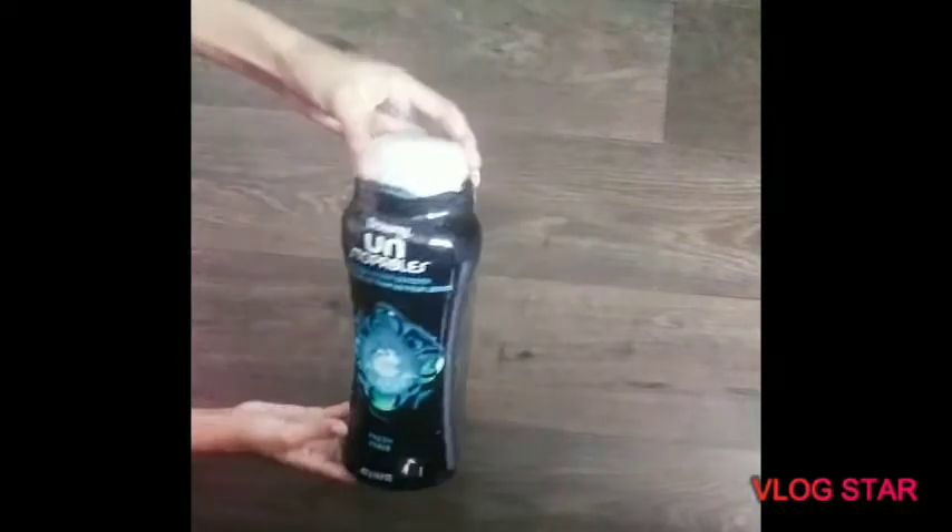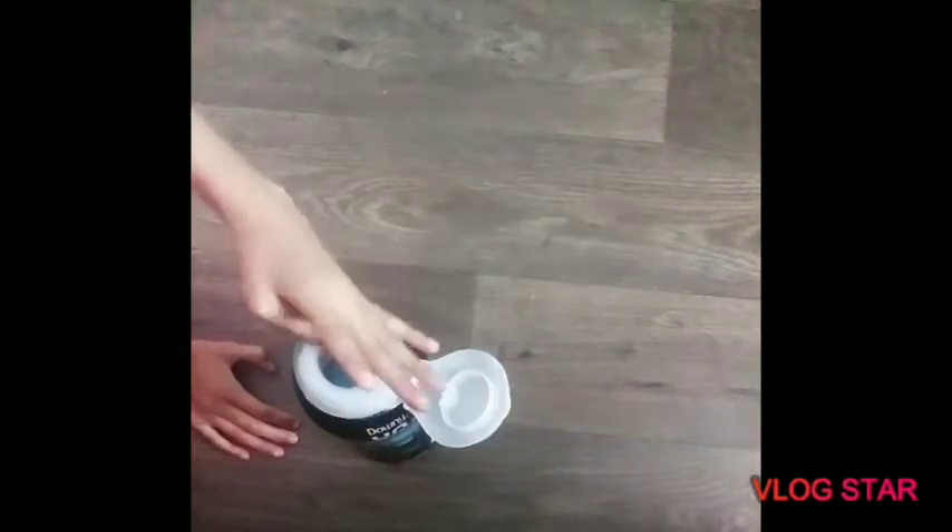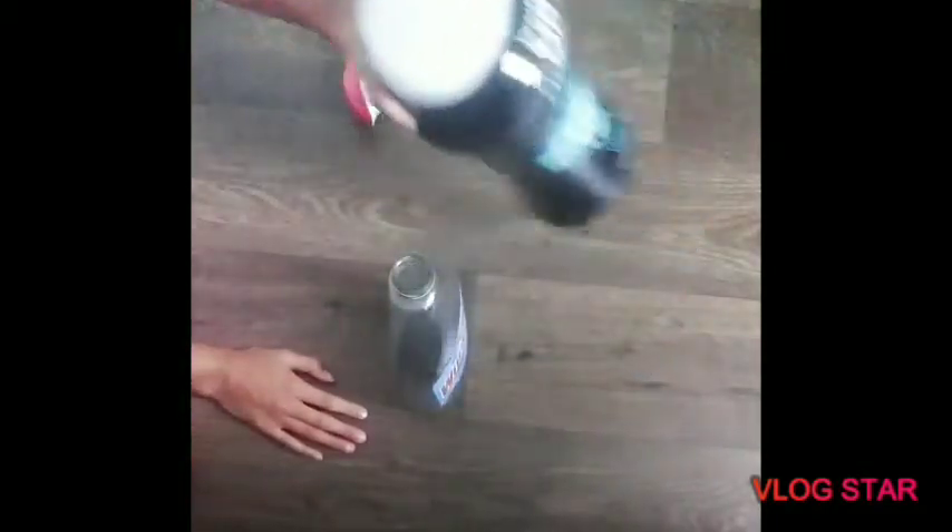Okay, so for this craft you'll be needing these laundry pebble things you put in the washing machine. They look like little chocolate chips but they're not — they're like pebbles. You'll also be needing an empty spray container; I'm just using an empty Windex container, but you could use any spray bottle. Just empty it out, wash it, and you're also going to be needing water.